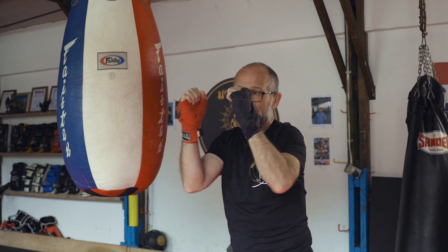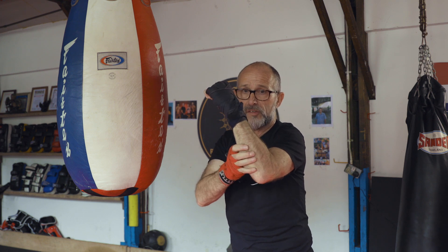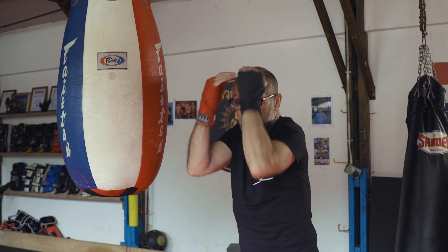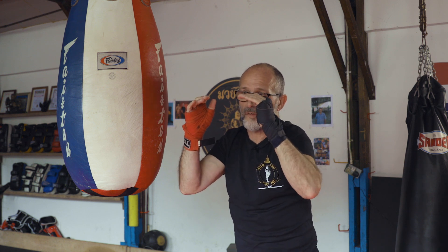If the wrists are bent, they're weaker. If you're in this position here, it gives strength to the forearm — the flexors and extensors — which means it's easier for clinch, easier for controlling guard, and easier for defending against elbows, as we'll see later on. So this is your fundamental guard position.